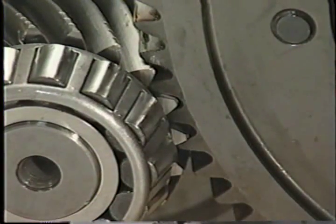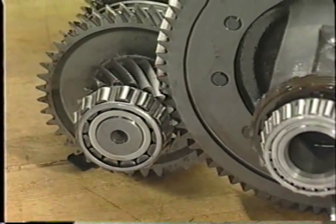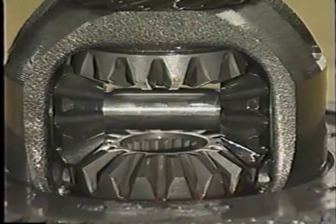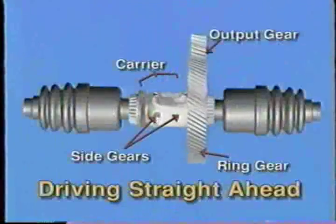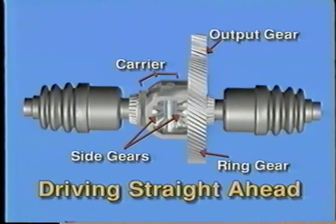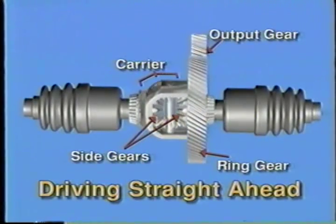The differential ring gear receives power from the smaller output gear, driving it in a reduction gear ratio. The ring gear is attached to the carrier assembly. The carrier is a housing that contains the side gears, which attach to the half-shafts, and the pinion gears, which ride on the pinion shaft. When the vehicle is driving straight ahead, the ring gear drives the carrier, transferring power to the pinion gear set, which transmits the power equally to the side gears and through them to the half-shafts and wheels, as long as both wheels have the same amount of traction.